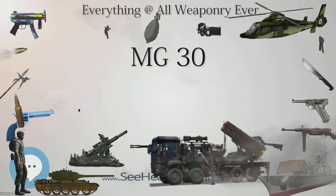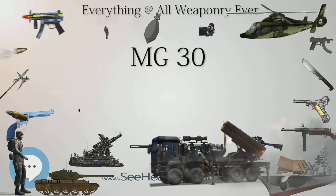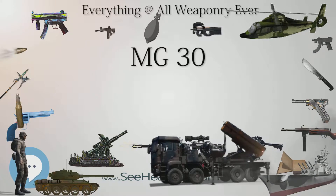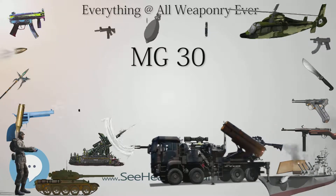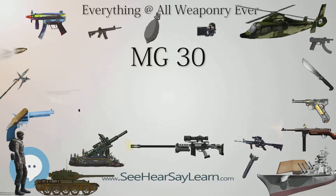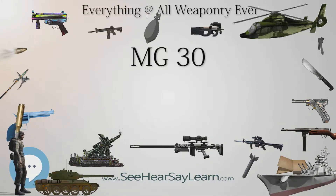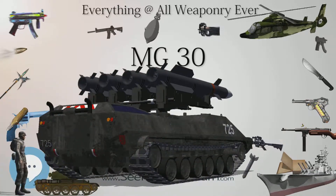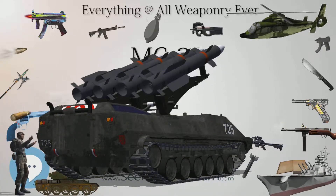The tubular receiver is an extension of the barrel jacket. The butt hosts a tube which contains the return spring and its guide. The MG 30 fired in both semi-automatic and full automatic mode depending on how far the two-stage trigger is pulled, with a rate of fire between 600 and 800 rounds per minute in full auto. It included a folding bipod attached two-thirds down the barrel.